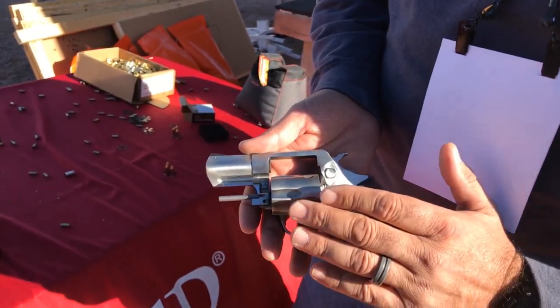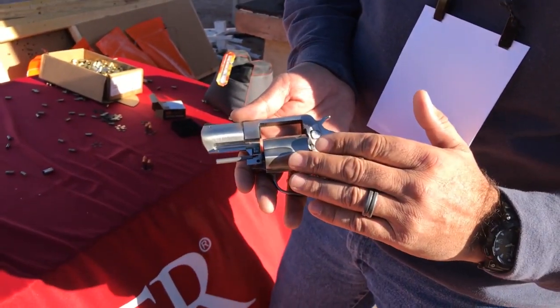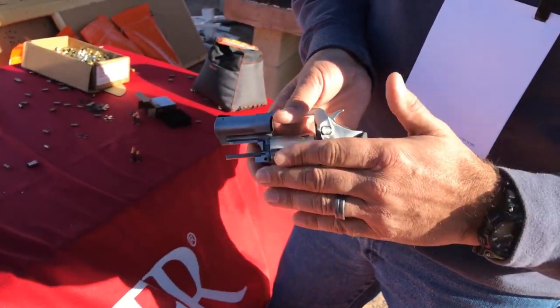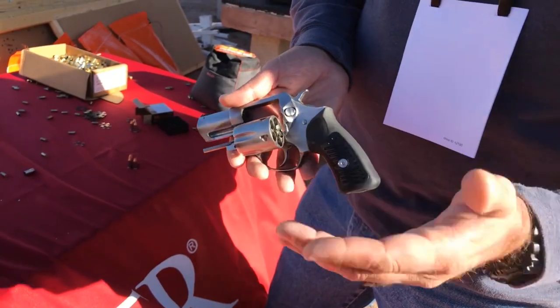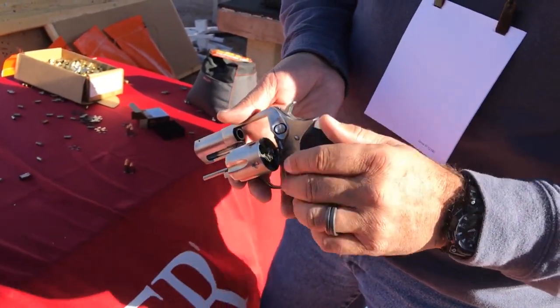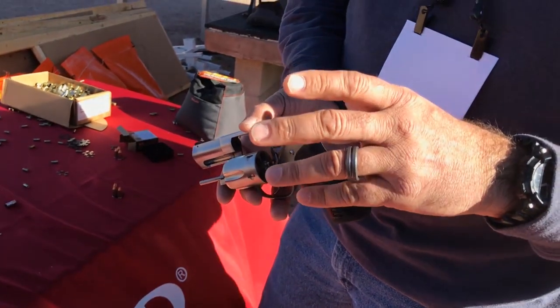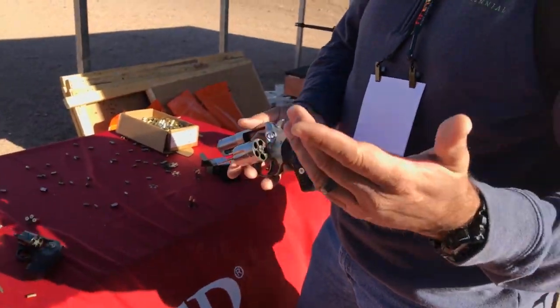One of the nice things they've done here is they've tweaked this for concealed carry — they've actually chamfered the cylinder, so it fits in the holster a whole lot nicer. Being 9mm, it takes a moon clip for a fast reload: pop your shells out, drop another moon clip in, and you're back in business. Without further ado, we'll go ahead and put some rounds downrange.